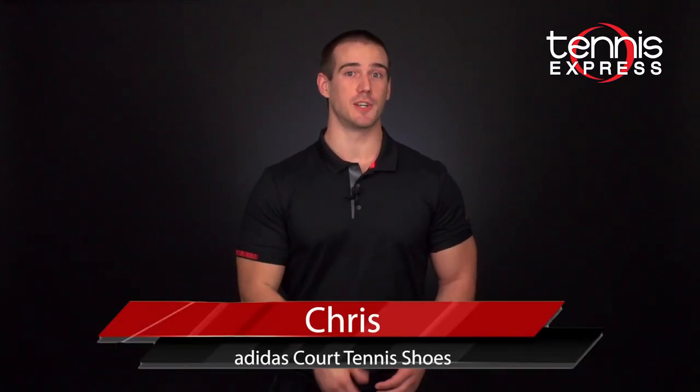Hey everyone, this is Chris with Tennis Express. Today I'm going to break down a major announcement made by Adidas — the replacement of the iconic Barricade line for the new Court line.